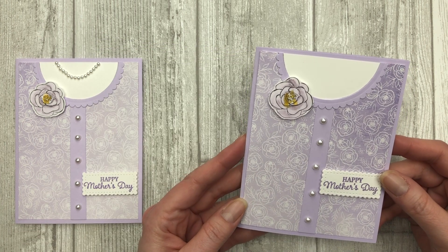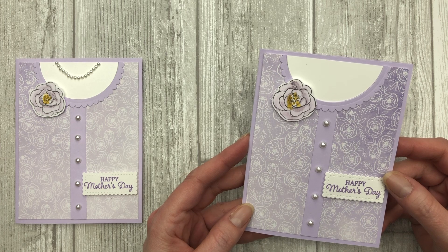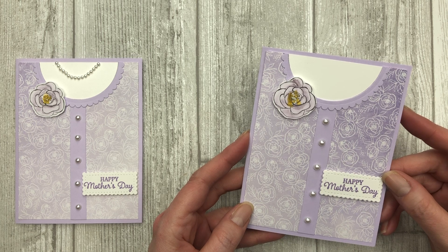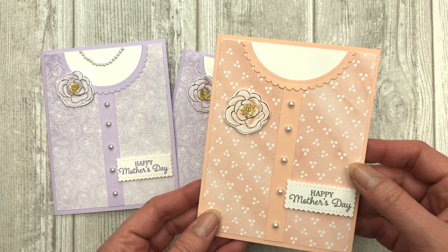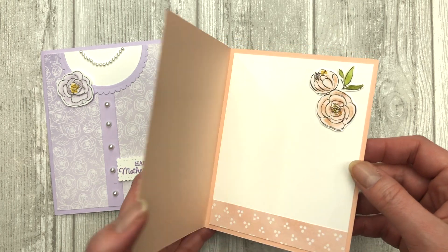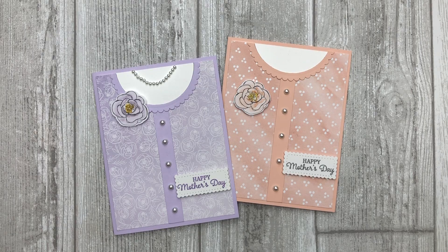Just a beautiful and unique card you can give to your mom for Mother's Day, or to any female for their birthday or any other occasion. All you have to do is change out the sentiment or greeting you're using on the card — it's so pretty and so simple to do. Here is just another design. I used a very small pattern again, just a different color, but it's the same concept. I just changed out the colors and patterned paper. The concept for creating it is exactly the same as what I just shared with you. Now you have two unique shirt card ideas you can make with pretty much any supplies you have on hand.